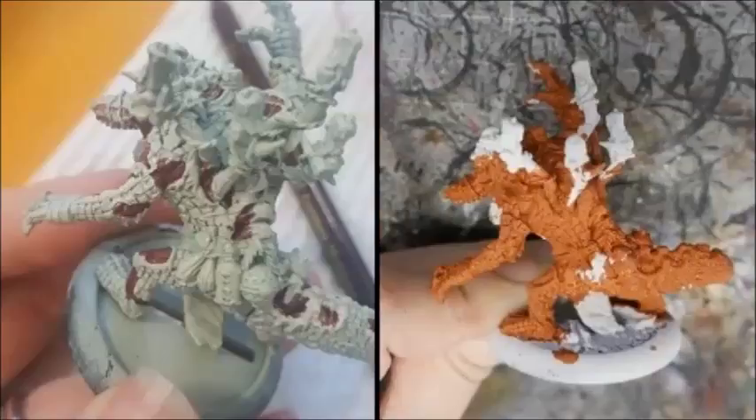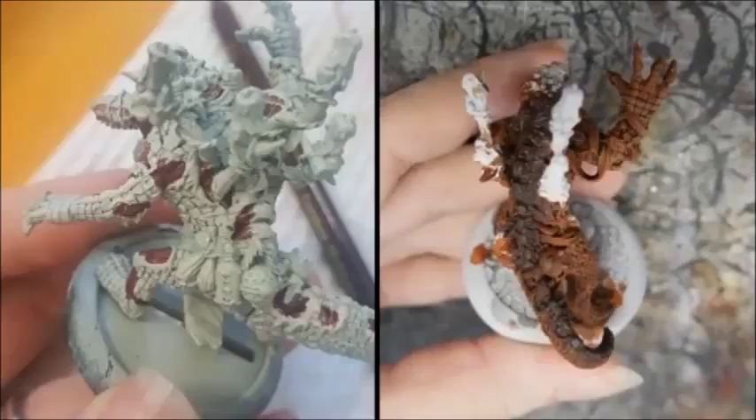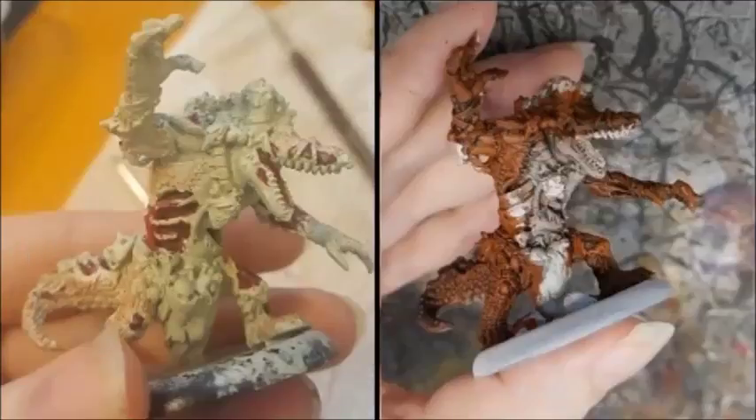Over a white undercoat, I started with a base coat of Scrag Brown. When that was dry, I washed it with Nuln Oil. I drybrushed the scales with Scrag Brown and the spine with Rhinox Hide. I painted his belly with Rakarth Flesh, washed it with Agrax Earthshade, and drybrushed it again with Rakarth Flesh. I then picked up all the side flaps over the ribs with Bloody Red.